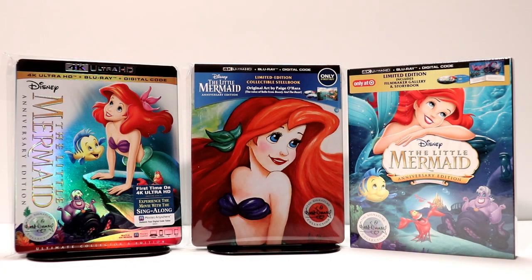Here are the other releases for the Little Mermaid Anniversary Edition. I really like the slip cover that came with the 4K release. Also, Target put out a storybook edition that looks really nice — I do believe that the storybook edition is still available on the Target website, so check that out if you are interested.